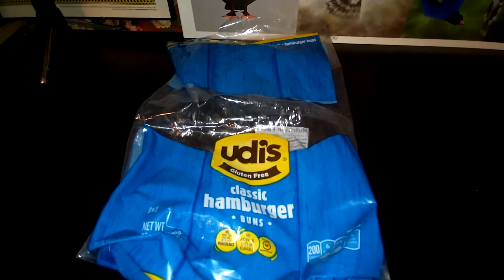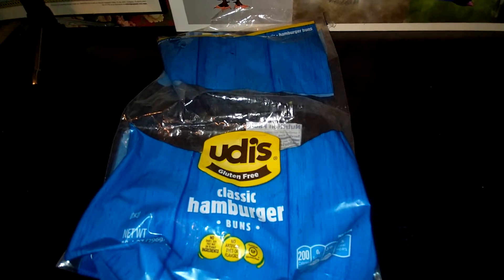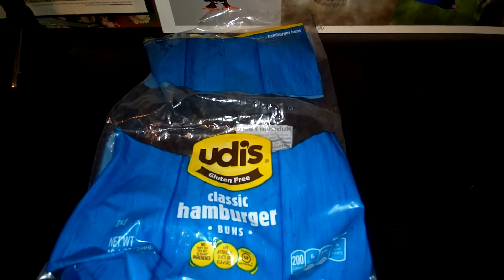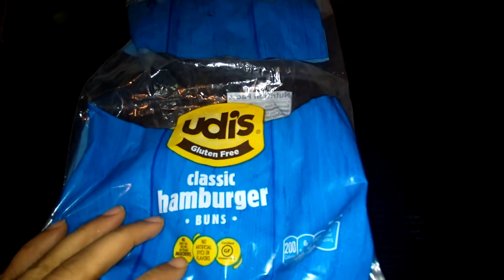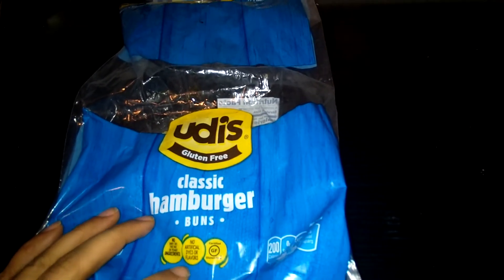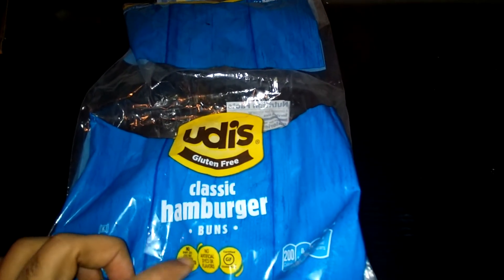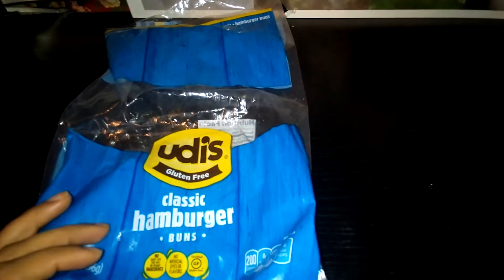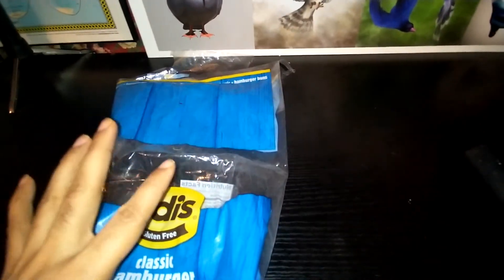Hello everyone, this is I Review the Gods where we review anything and everything. Today we are reviewing — I guess that's how you pronounce it — gluten-free classic hamburger buns. It says no soy, no dairy, no tree nuts or peanut ingredients. For those who don't know, the reason they say no tree nuts or peanuts is because peanuts aren't nuts — they're beans.